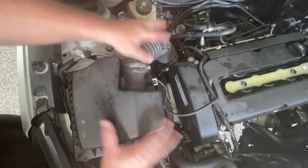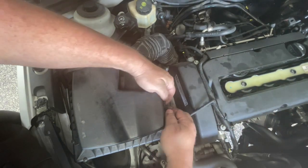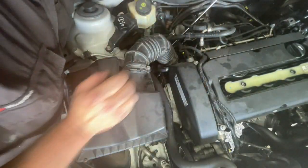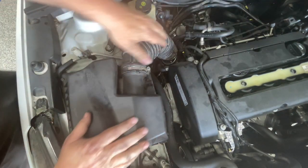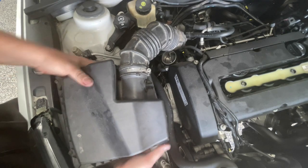Moving to the other side of the engine, I'm going to start by removing the air box. I just need to undo this plug and the wiring slides up out of there. It's just a clamp down here onto the throttle body. With that clamp off, you can pull this off the throttle body, and then pull the air box out.